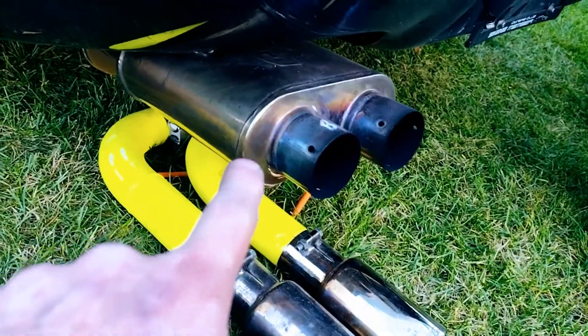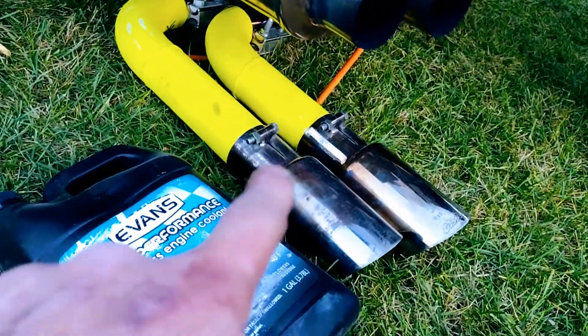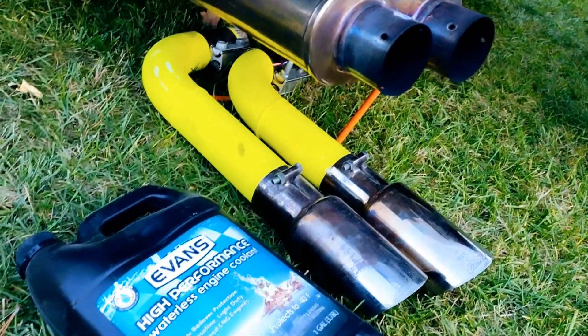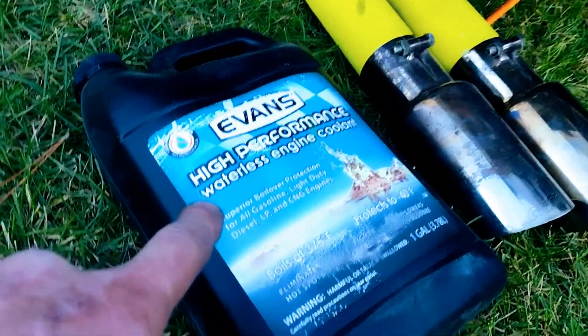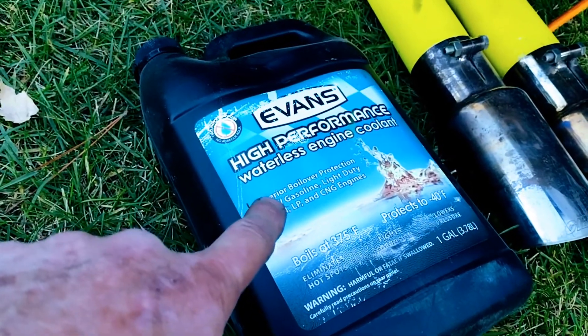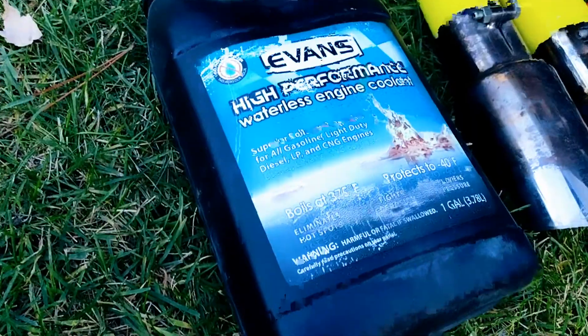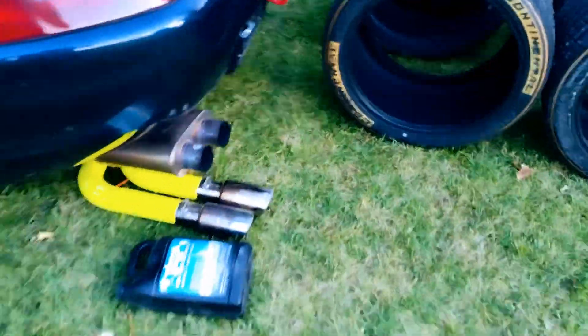Right now the car has the quieter muffler on it, but these are straight pipes that can be put in place if you're at a track where it doesn't matter. This is a full gallon of waterless engine coolant — good to minus 40 degrees.